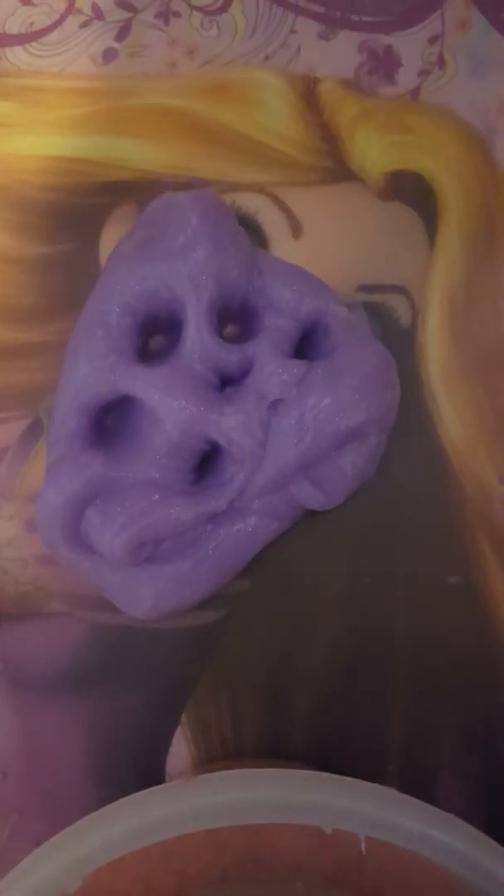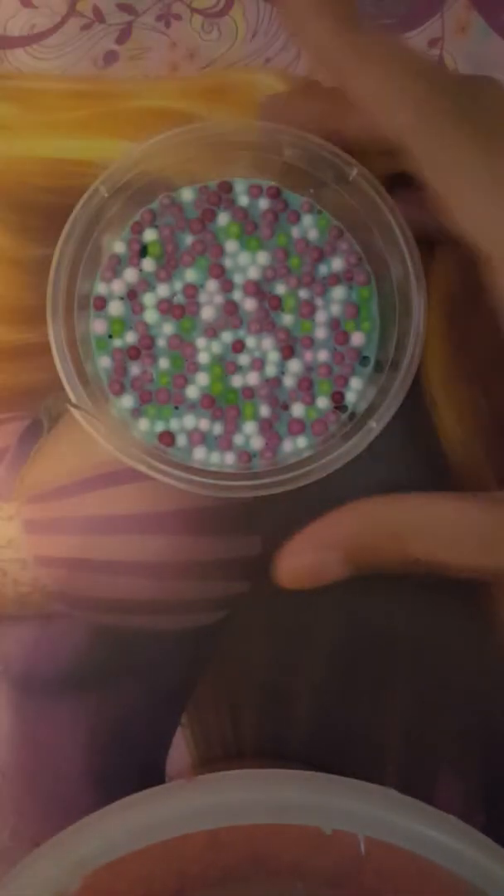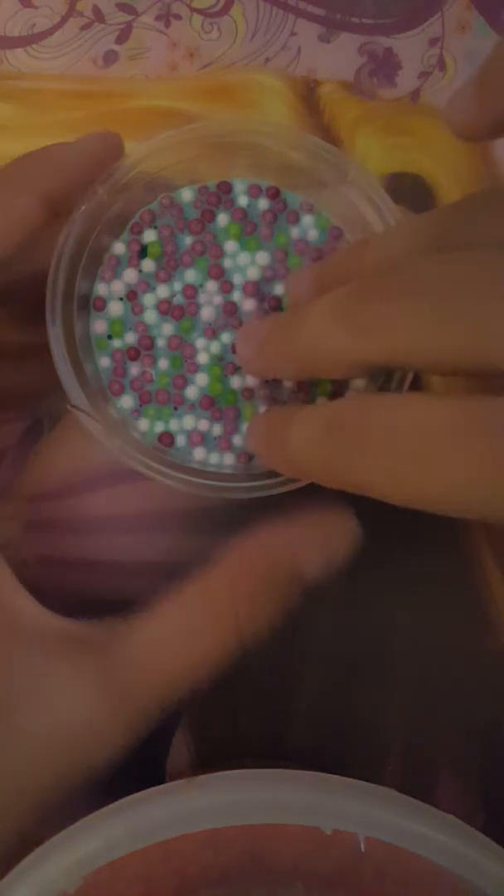This one is called grape juice; it has a clear base with lots of sugar glitter. My more expensive slimes are listed — click the link on my channel. This one is called K-Line Candy and it has a crunchy texture with a little bit of foam beads to give it more texture.